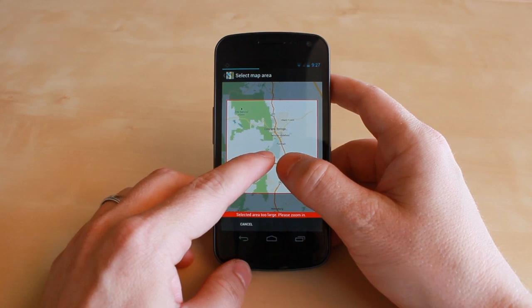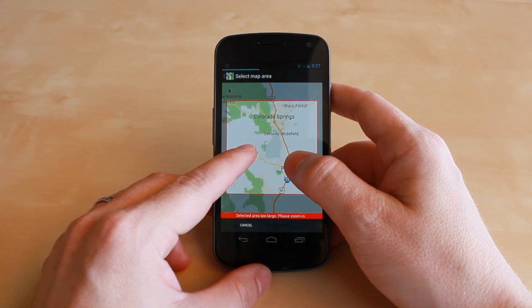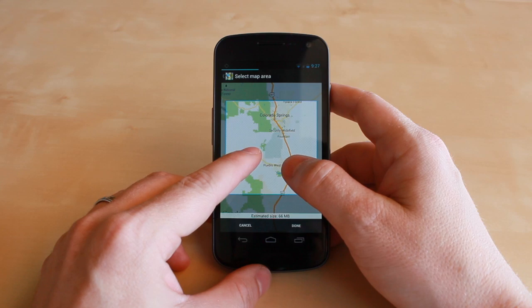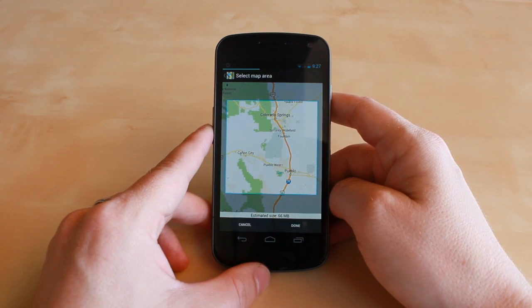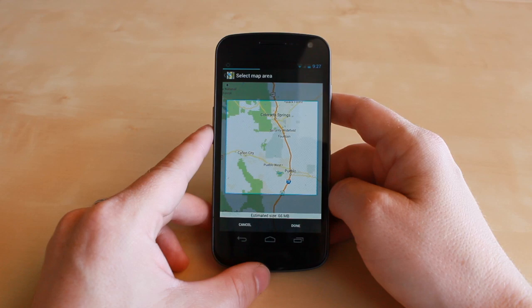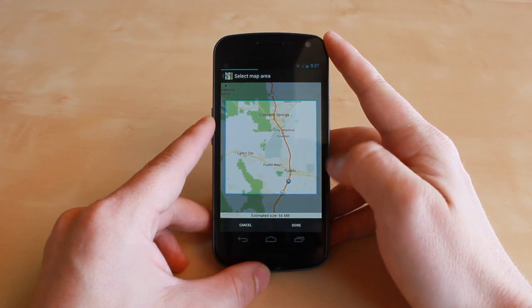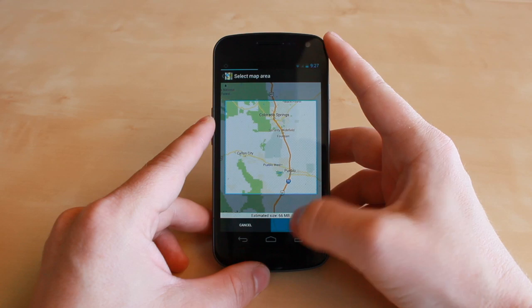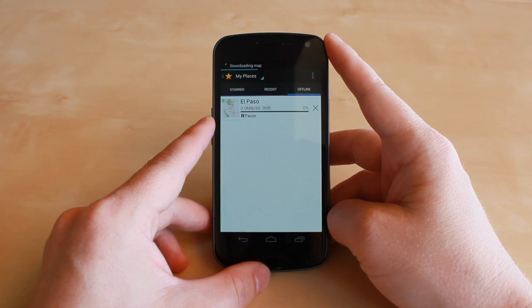When you get to an area that's too big, you're actually told that area is too large and you need to scale it down a little bit, so you can zoom back in. Then you're actually told how many megabytes that backup is going to be for that area to be saved offline. Once you get the map just right, hit done, and then it's going to download that portion of the map and save it to your device.